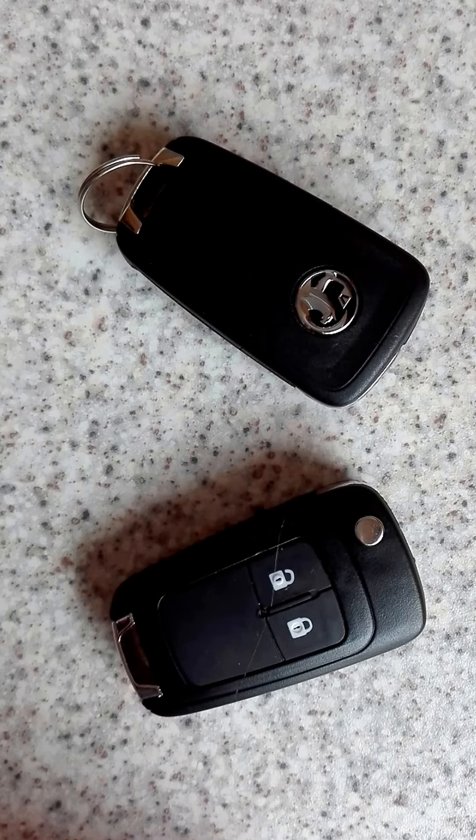Hi folks, thanks for joining me on this tutorial. I want to bring you the second part of the Vauxhall anti-theft warning, or ATW warning. Following the first video I did, which had quite a lot of success and helped quite a lot of people out, it was an easy fix for the anti-theft warning system — just a simple disconnection of the battery and a recharge to stick a few more amps in the battery.